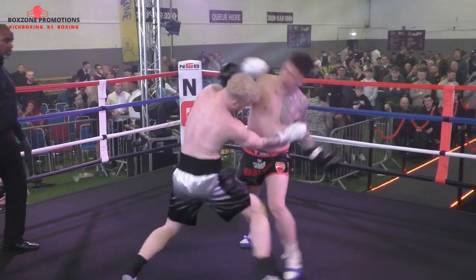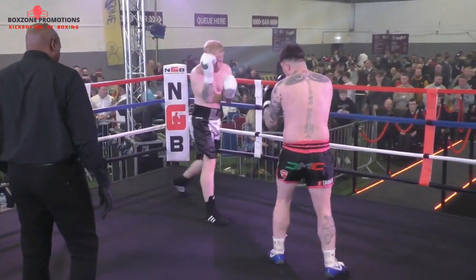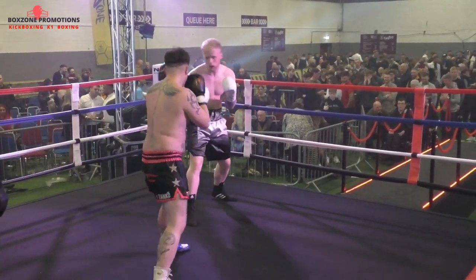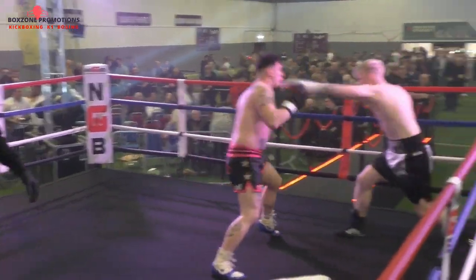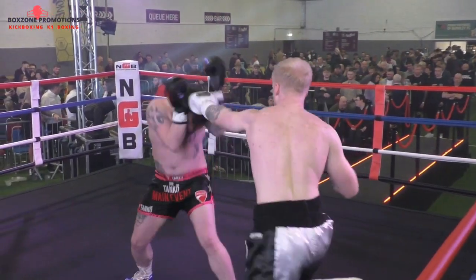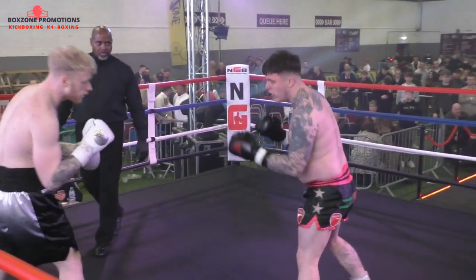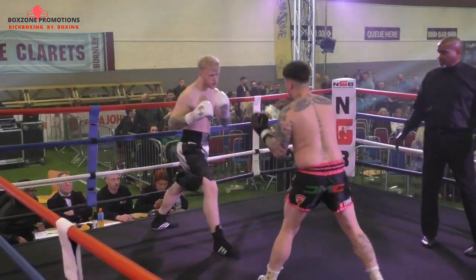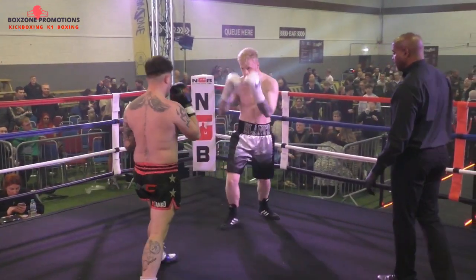Nice combination shot. Overhand right in reply from Gattam. Looking to get inside again. Gattam and that jab from Stockdale — you heard his corner say, let's have that jab. Looking to pump out the arms just to keep Gattam at range. Good left hook there though from Gattam as he came in.